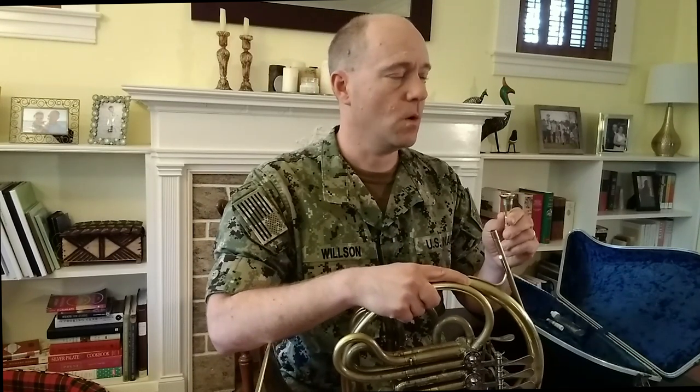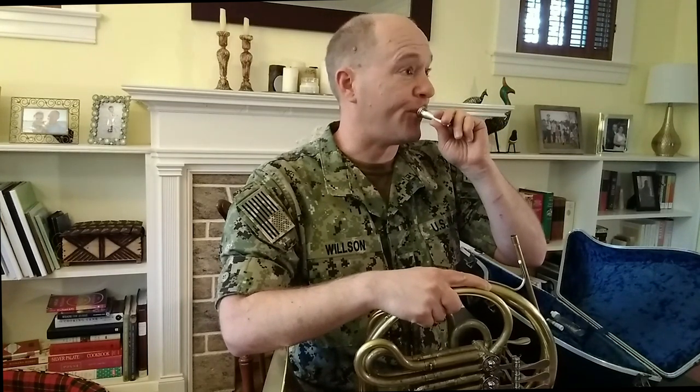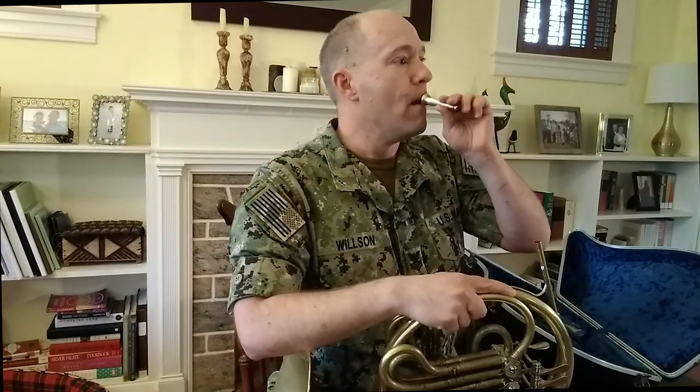Now, using the breathing exercise that we did before, let's breathe in for four counts and buzz for four counts. You can do another buzzing exercise which I like to call the siren — it goes like this. If you'd like to add some articulation, imagine your tongue making the syllable "do" in your mouth, and you can articulate four notes. These are excellent buzzing exercises that you should practice every day.